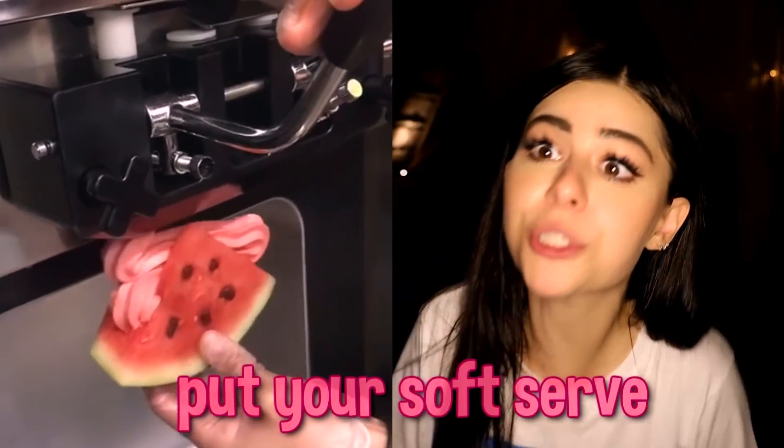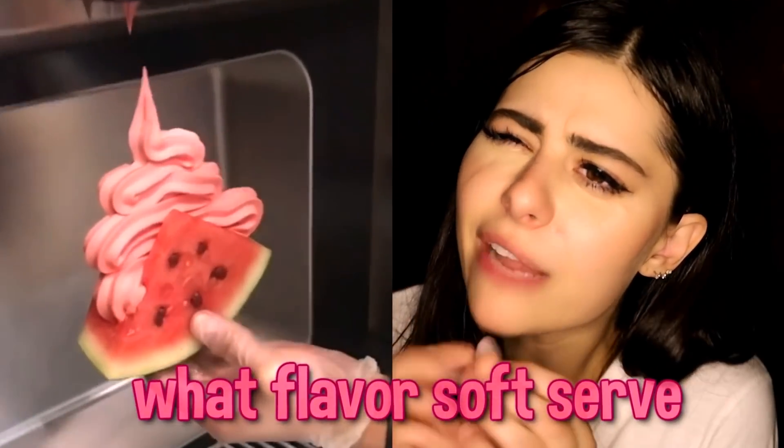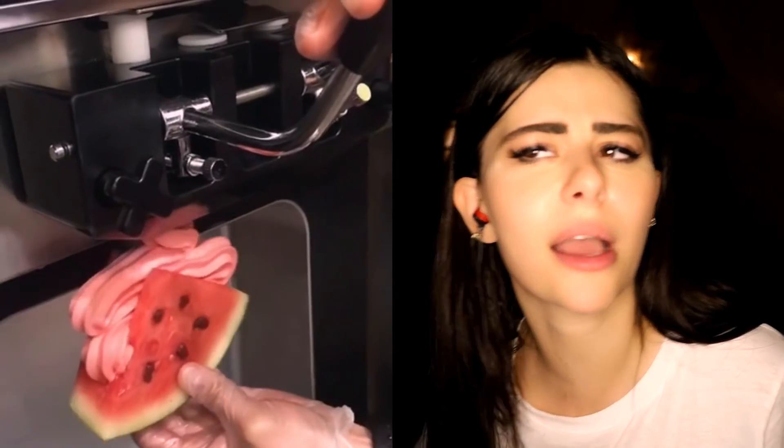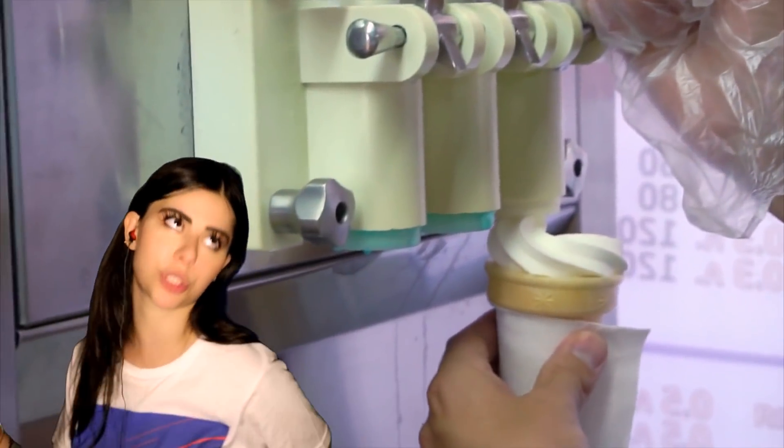Instead of putting your toppings on a soft serve, put your soft serve in your toppings. What I need to know is, what flavor soft serve did you use? I really hope it was watermelon or some other food. Anything else might taste kind of nasty. Like, imagine putting peanut butter — that's a no from me. The only other thing I think would be good would be maybe vanilla or chocolate.